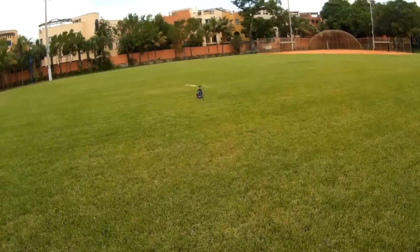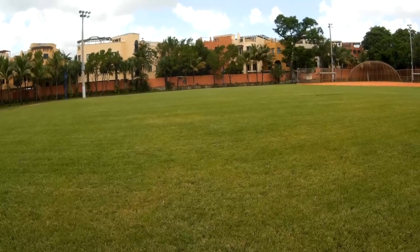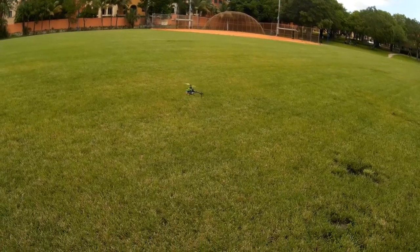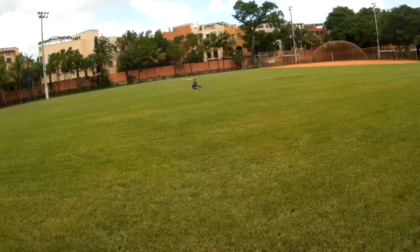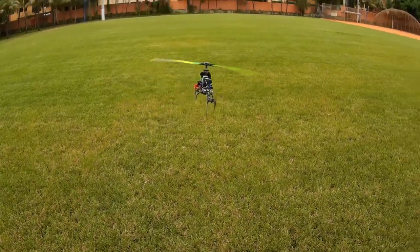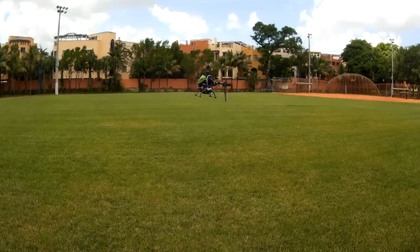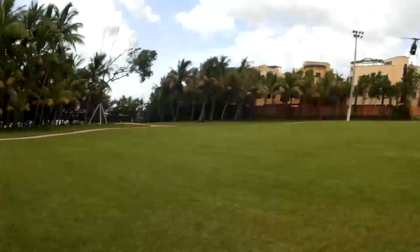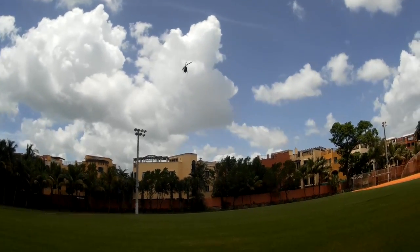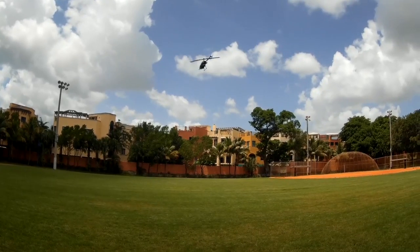Just kind of jerking it up and down to make sure that it's behaving well. I'm going to switch it over right now, see how it behaves. It wasn't a big hit like yesterday. Let me just do a fine adjustment here.